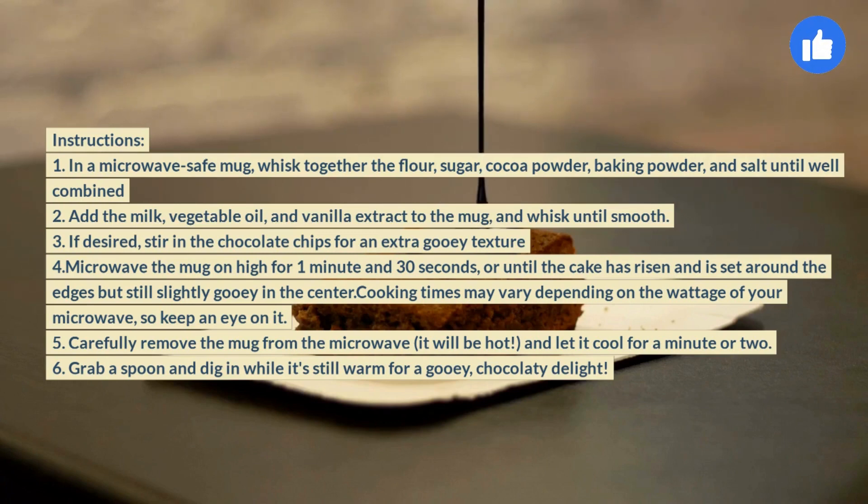4. Microwave the mug on high for 1 minute and 30 seconds, or until the cake has risen and is set around the edges but still slightly gooey in the center. Cooking times may vary depending on the wattage of your microwave, so keep an eye on it. 5. Carefully remove the mug from the microwave — it will be hot — and let it cool for a minute or two.